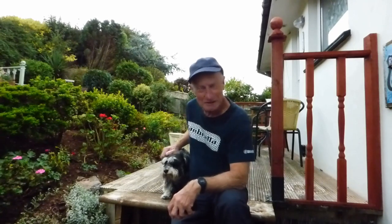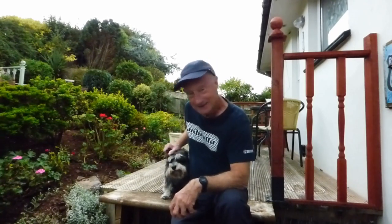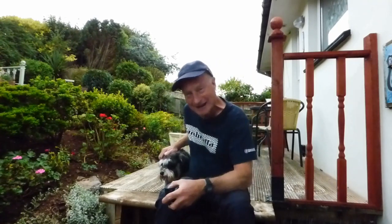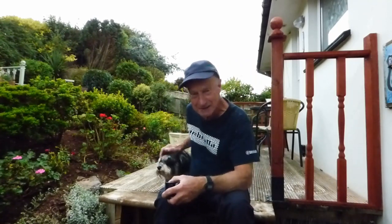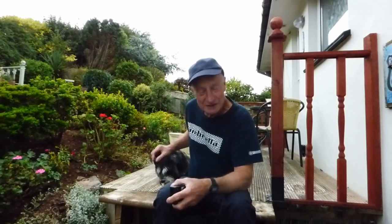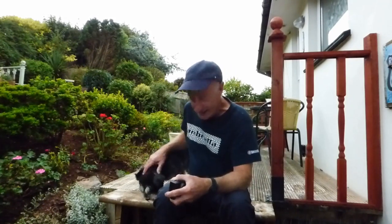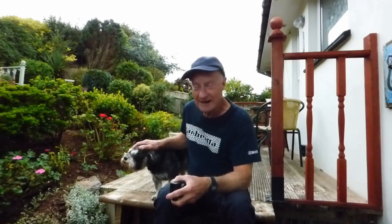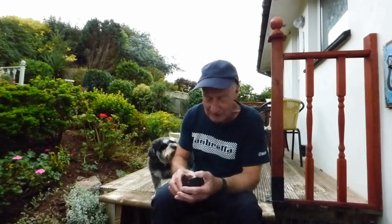Hi everyone and welcome along to today's video. This one concerns a comment that someone made a little while back about the quality of the picture in my videos going down a bit — they've not been as good as they have been. I have to confess the camera did get dropped, which didn't help matters much, and to that end I've decided it was about time to renew the camera as it's getting quite old. I had a look around and I've come up with this one, which I really like the look of and bought.